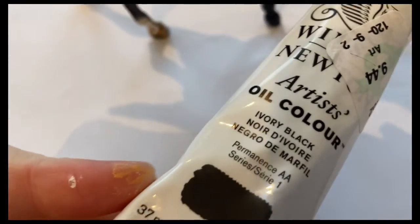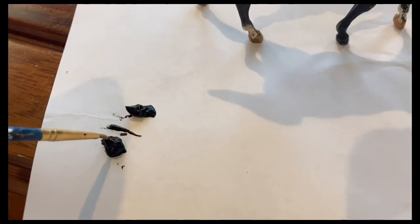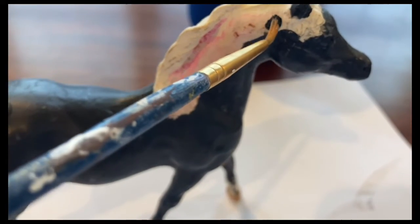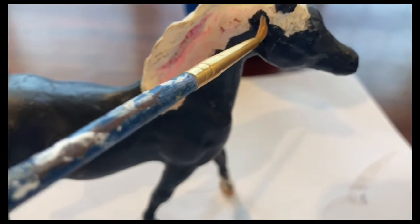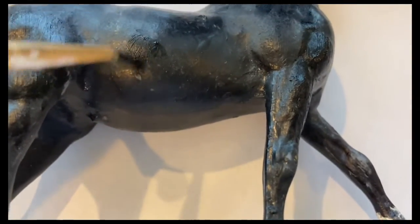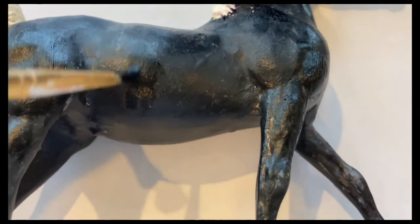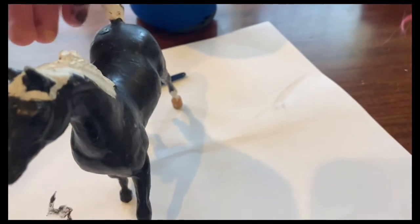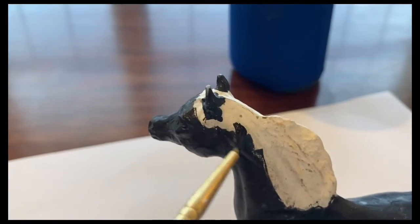So we're going to use some of this black paint and squeeze some of it onto some paper. We're just going to take a little bit of it and pull it onto a paintbrush, and kind of just paint it on around the areas where there's no paint. So we're going to put it on the coat and on the shoulders and turn it around now and paint the other side.